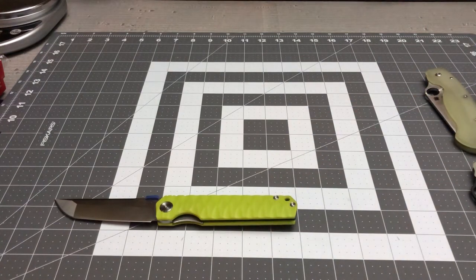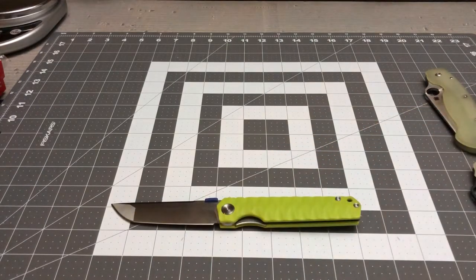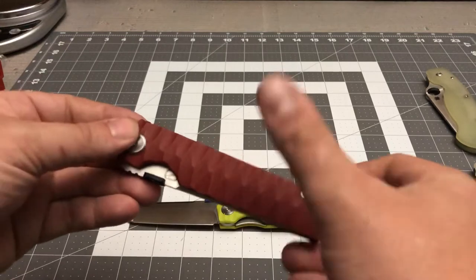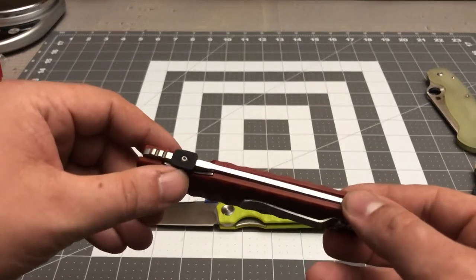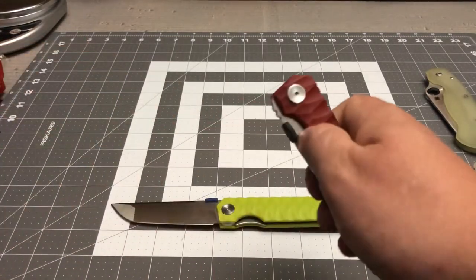I'm digging this knife for 30 bucks — go to Amazon before they sell out. I'm thinking about getting another one just to do another custom dye job. I'll dye the scales, the backspacer, and the thumb stud. The most expensive part of the dye project was the seven-dollar pot I bought because I didn't want to ruin my wife's pots and pans. Without further ado, here is the one I customized — dyed dark red with the thumb stud and backspacer done in black.